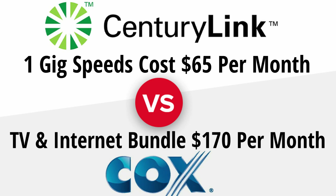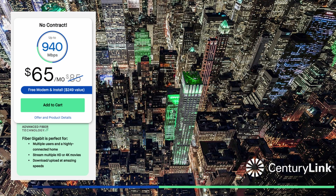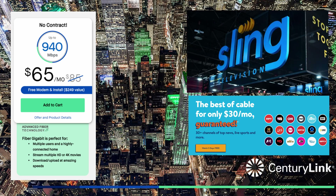Just a heads up — we had internet with Cox cable as well as TV, and that price was around $170 a month, with an internet speed of only about 150 megabits per second. Pretty slow. So we decided to cut the cord, ditch the cable, and install fiber optics to get one gigabit speeds — all for $65. And now we'll stream cable services using Sling TV, which is $30 a month, so our total bill is $95 a month for internet and cable.